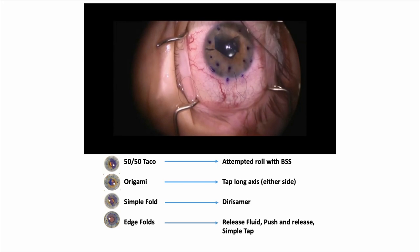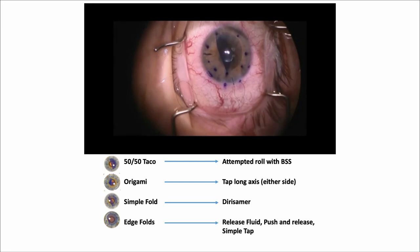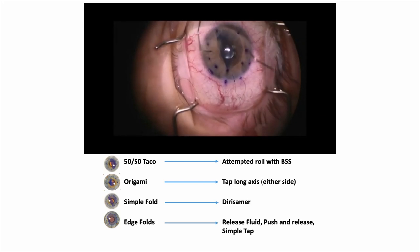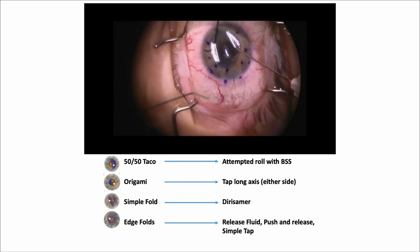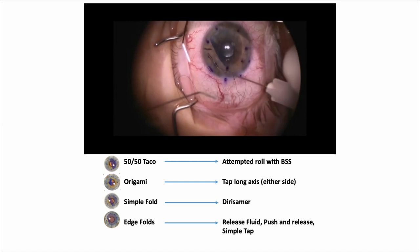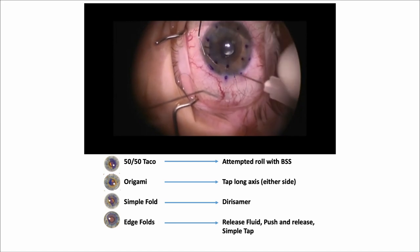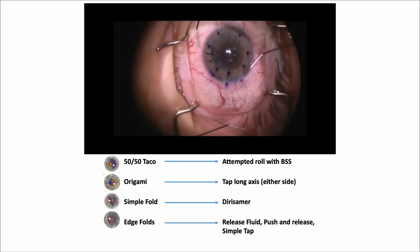Let's watch this — a 50-50 taco. Attempting a roll with BSS, now it looks like origami. Tap the long axis on either side — tap, tap, tap — and now you've got a simple fold. What do we do there? The Derisamer technique: holding pressure with one cannula, tapping with the other. Then a little bit more fluid, holding pressure there, tapping with the other — there's the Derisamer technique. Now you have a little bit of an edge fold — just release the fluid, push and release, a little simple tap, and that opens it right up. Dr. Veldman shows that you can combine all these techniques: taco to origami to fold to edge fold all at once.